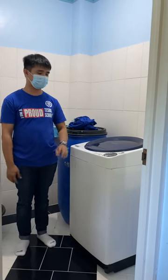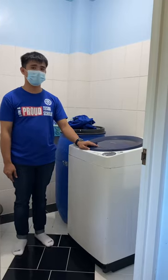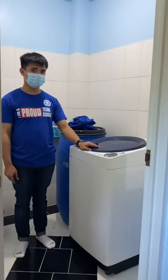Hello, good afternoon everyone. My name is John Mark B.A. Tess. Today I'm going to show you how to wash clothes.